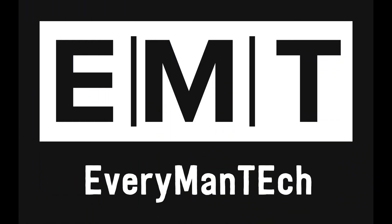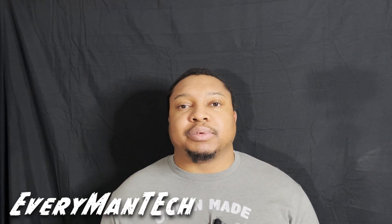iPhone 12 Pro Max review and my thoughts coming up next. Hey guys, this is Darren with Everyman Tech, your one-stop shop for high quality tech reviews.